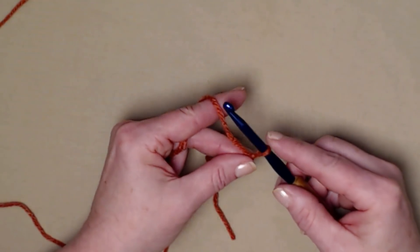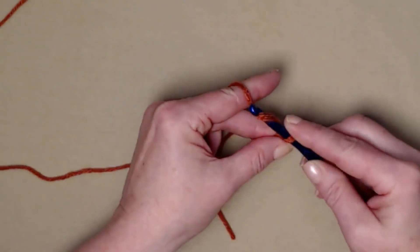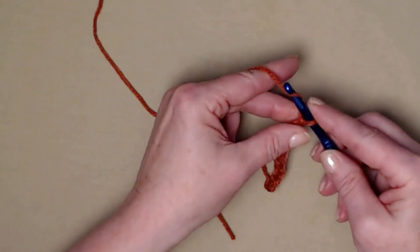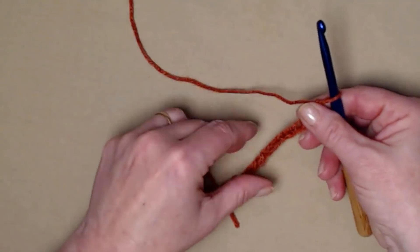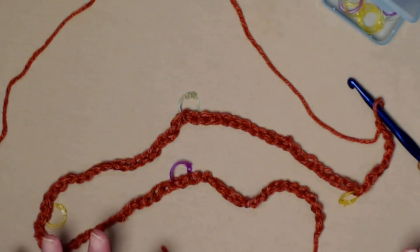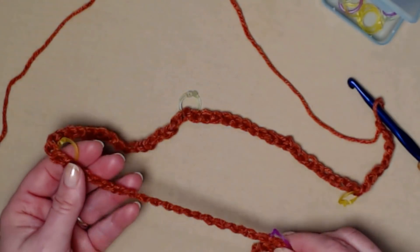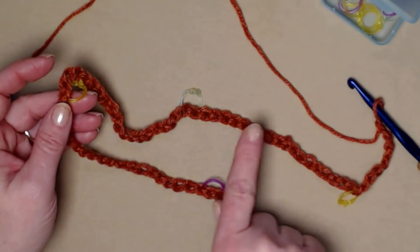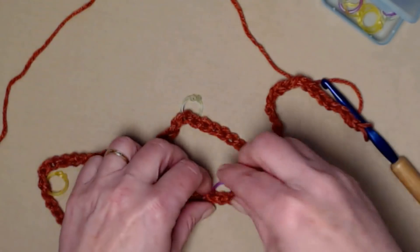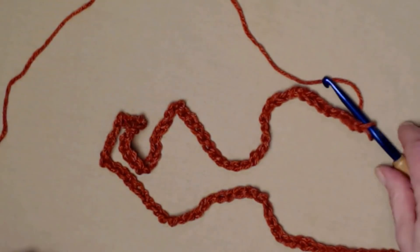Since I'm making the small for our demonstration, I'll make my slip knot and chain 88 chains. I recommend chaining this beginning chain just a little bit loose so you don't end up with a puckered end. I chain 20, put a stitch marker, chain 20 more, add another marker — that way I don't have to keep recounting. So I have 20, 40, 60, 80, and then 8 more for my 88. Then I remove those stitch markers.